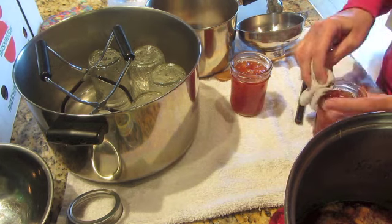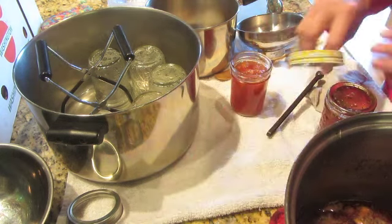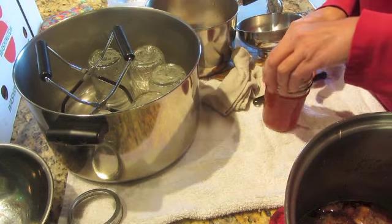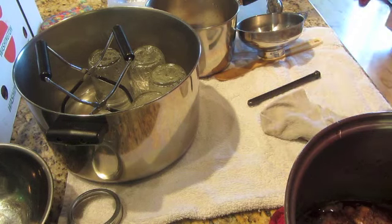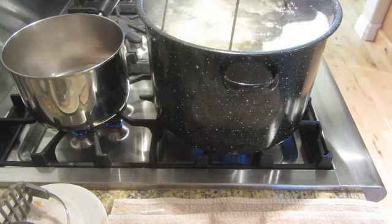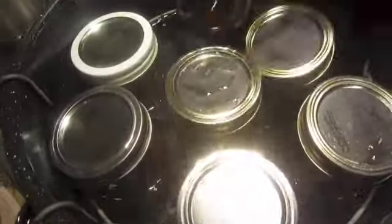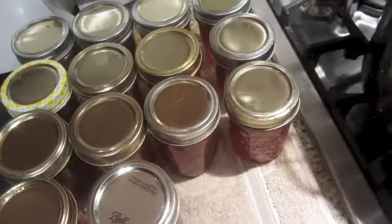I'm going to process these — I'm at a higher elevation, so I added 5 minutes and I will process them for 15 minutes total. Continue doing those until you have your canner full, then set your jars down in the water and start timing for 15 minutes boiling. My timer just went off and it's time to pull my jams out. Very hot. I made quite a bit of peach jam today.